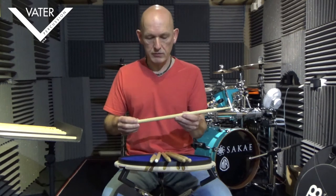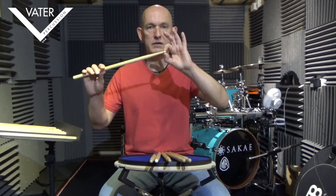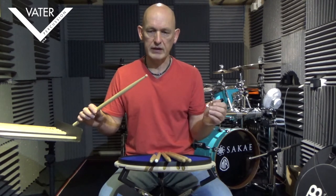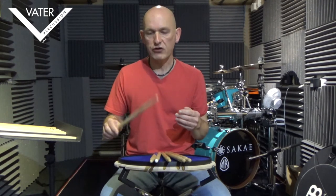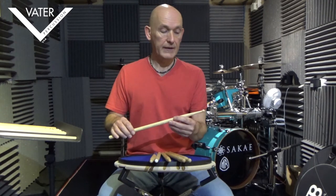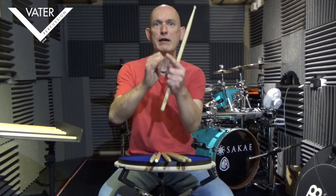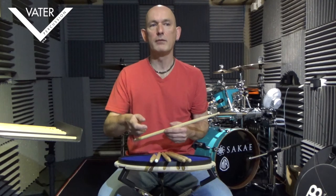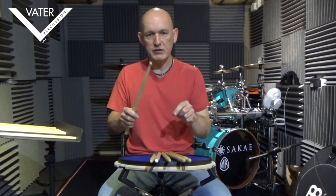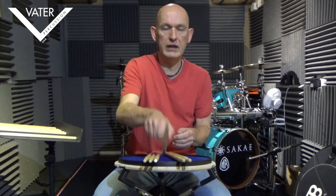Then we've got the newer model, the Keg 5A, which has the same basic profile but the Keg refers to the tip — it's kind of a flattened off barrel tip. So it's going to give you slightly less ping on a ride because it's got flat sides, but it might be slightly punchier on drums. Tips-wise, there are four or five generic types: the acorn, the barrel, the round, and the extended teardrop. The rounder the tip, the more punchy it will be on drums, and it gives slightly brighter sound on cymbals because there's less contact. Whereas an acorn tip gives more contact with the surface, producing a fuller sound on the cymbal but perhaps less punchy on drums.